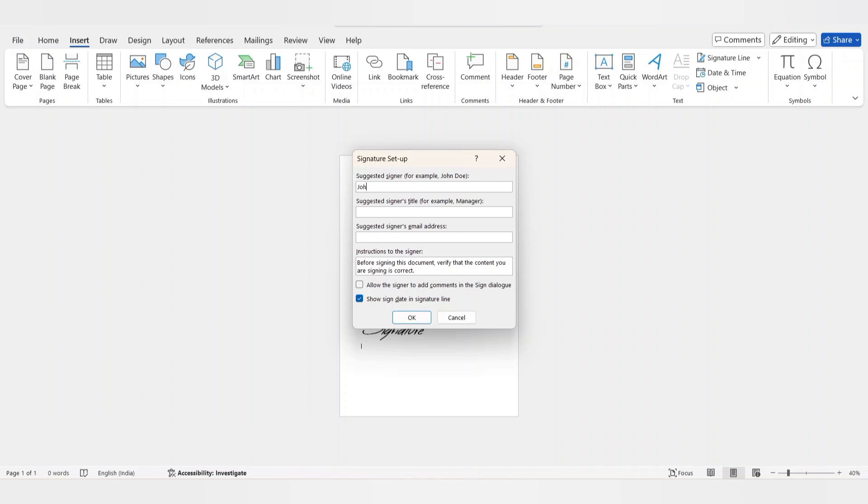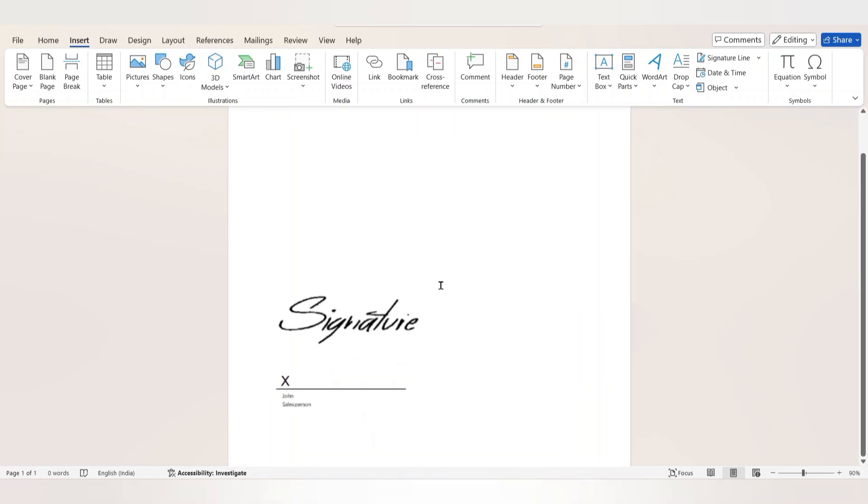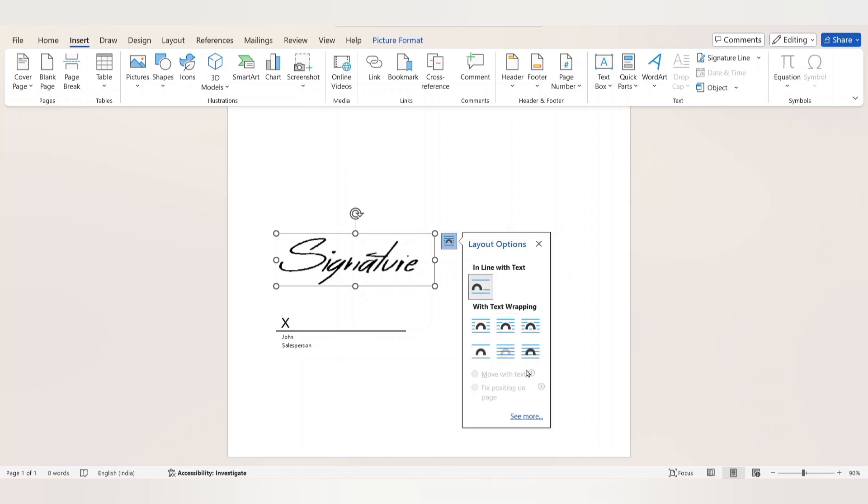Enter the job title — for example, here I'm entering 'Salesperson'. You can also show and hide the date of the signature. Click OK and we have successfully added the signature line. Now adjust the signature image — click on Layout Options and under 'With Text Wrapping' select the sixth option.